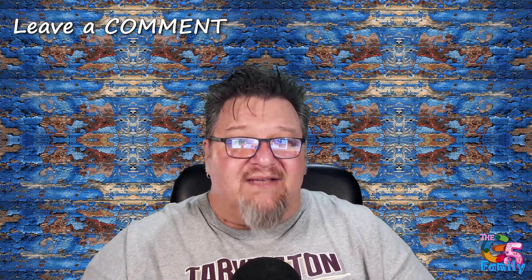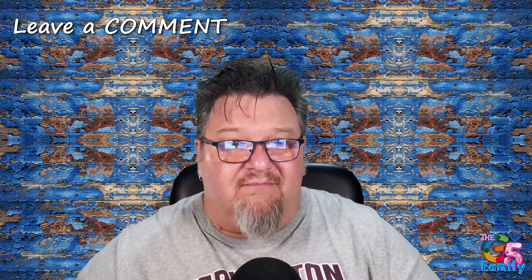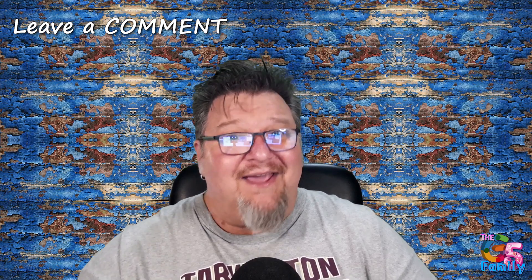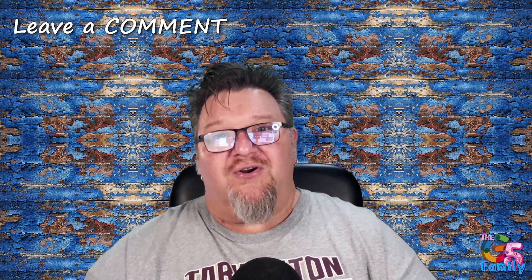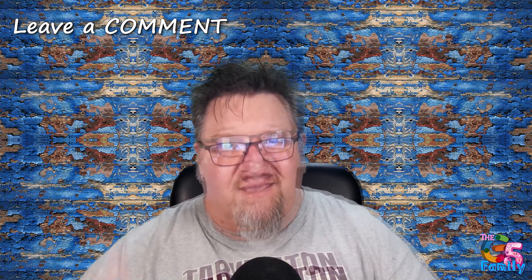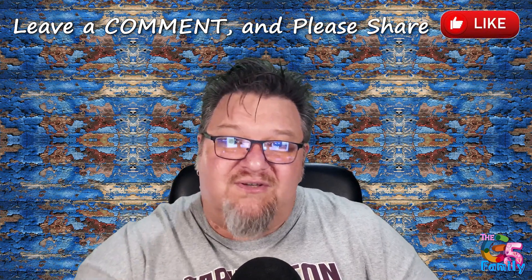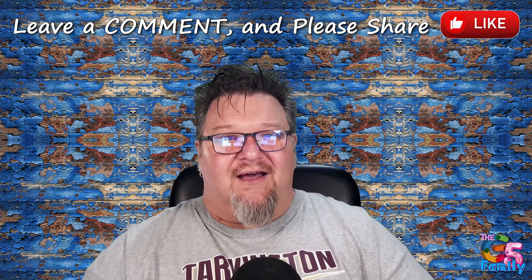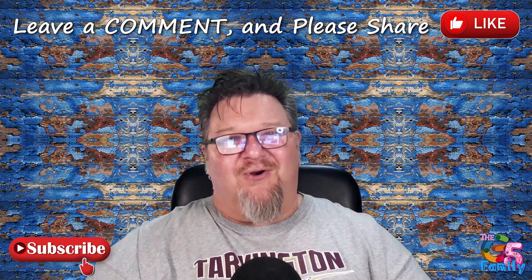Trying to keep this short but informative — if you have other questions feel free to drop a comment and I'll do my best to answer from my personal experience. I hope you found this helpful. If this topic makes you think of something else you'd like to know, hit me with a comment. We've had a surge of 460 subscribers in the last 28 days — thanks to all our new subscribers and to those who've been with us a long time. If you're talking to others thinking about the Philippines, please share these videos. And if you haven't subscribed, please do. Have a great day — we'll see you in the next video.